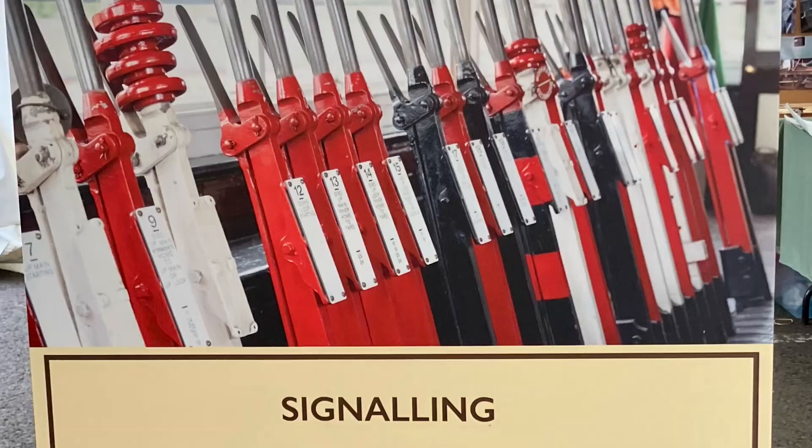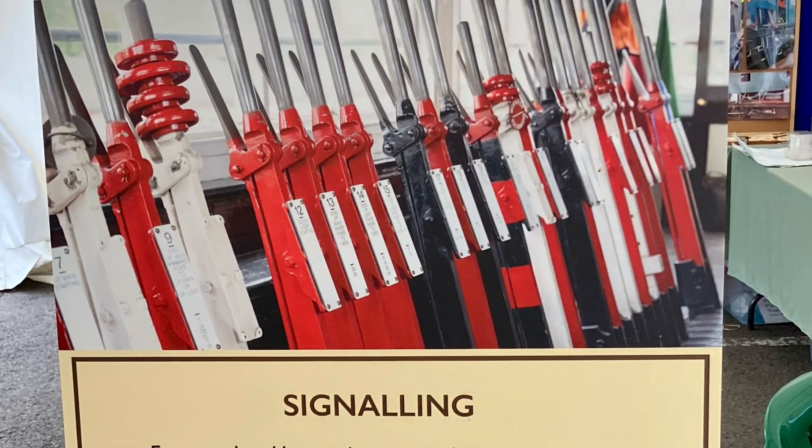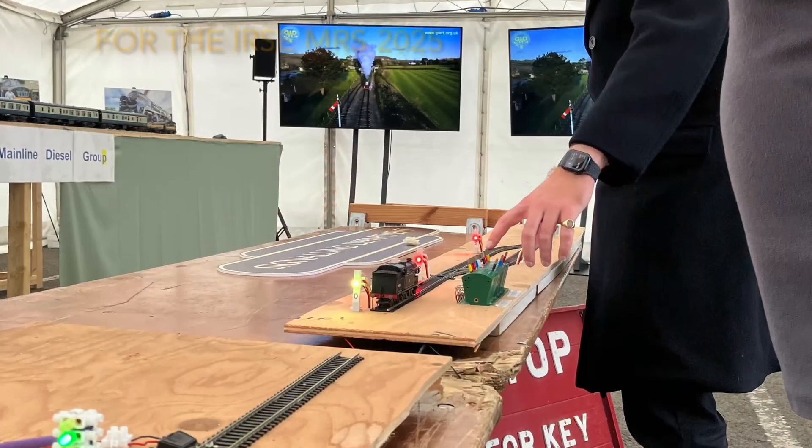So we hope you enjoyed that very small demonstration of four-aspect signalling and passing loop, as done by the volunteers of the Gloucestershire and Warwickshire S&T department.